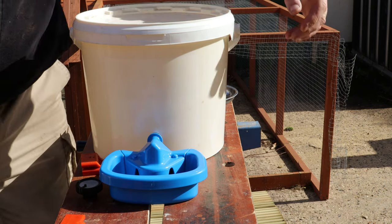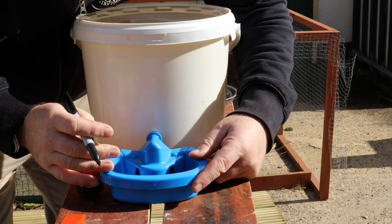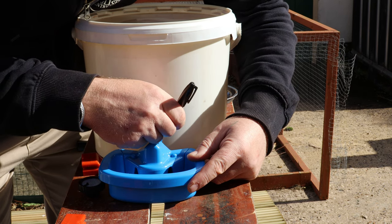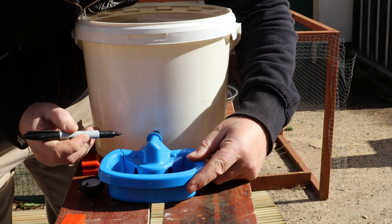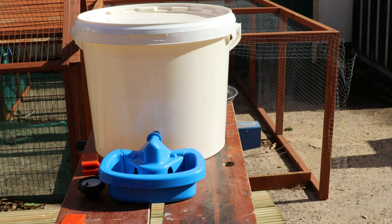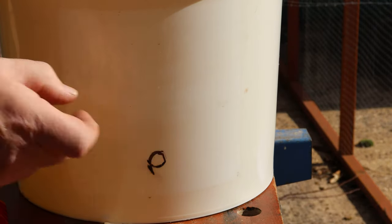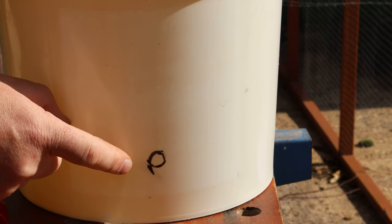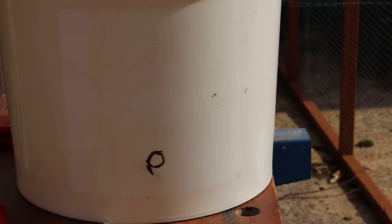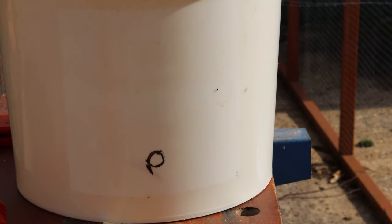Here's how you actually fit your MaxiCup to whatever reservoir you use — I'm just using a white plastic lidded bucket. Sit the reservoir on a flat surface, then sit the MaxiCup on a flat surface at the right height for your chickens, and draw around the inlet pipe with the filter removed. That shows you where to drill your hole — it's a 12 millimetre, half-inch hole. You'll notice it's quite a way above the base of the bucket, because you need room on the inside to attach the filter.